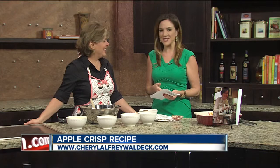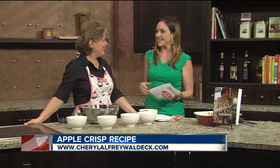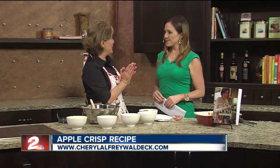Thank you so much for being here. When I walked into the kitchen just a minute ago, it smells so good in here. It smells like fall, in fact. This is fresh fruit crisp with a twist, and the trick is to use fruits that are in season.